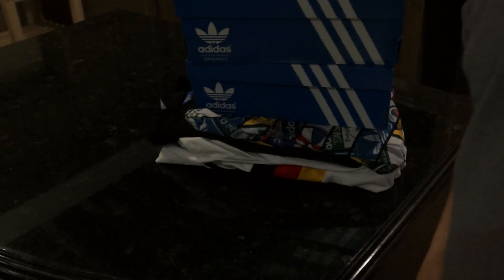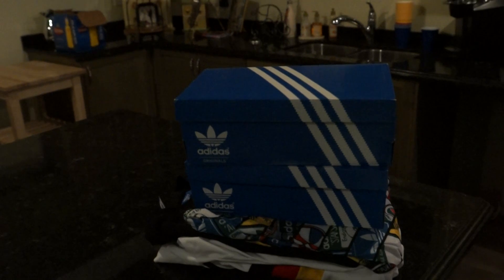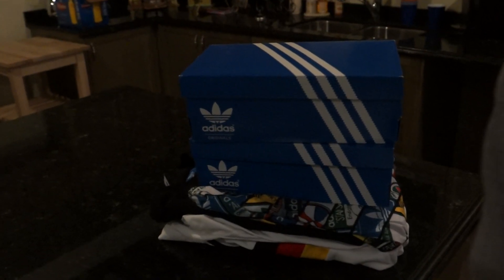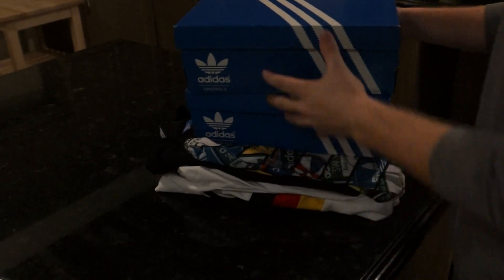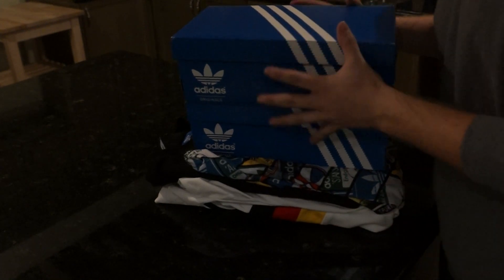You know I like my Adidas stuff, they do a good job — especially with their Originals brand. They did a really good job and they keep doing a good job with it. It's been around for a long time and it's gonna stick around for a long time.